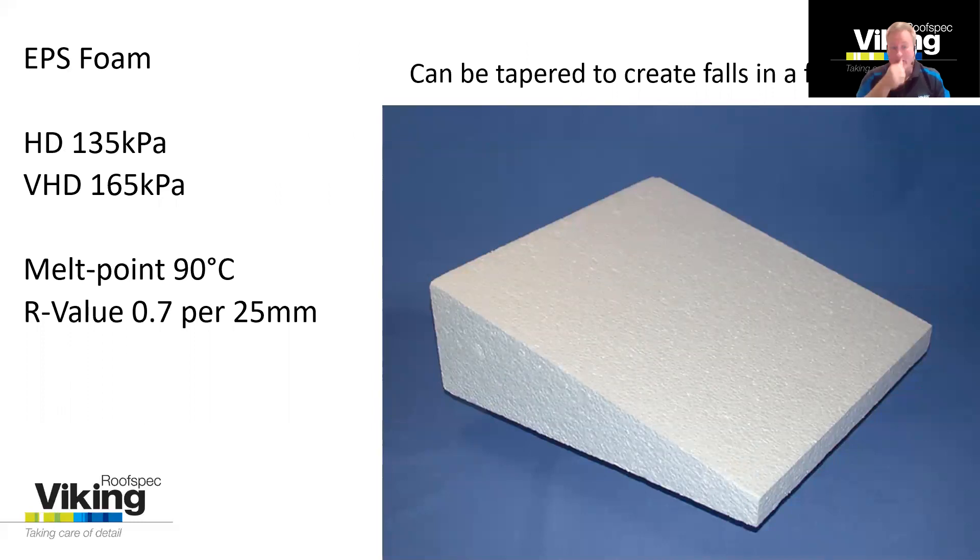EPS — expanded polystyrene — is not something that Viking supplies, but specifiers and builders have often gone towards this to create extra falls within maybe an existing roof. With expanded polystyrene, it can be hot-wire cut to create tapered falls, creating a shaped roof as required. This panel will be glued down over the existing substrate and membrane, with PIR then glued over the top of this to create a substrate for a waterproofing membrane. There are some insulation values within this as well — so that's just another option if required.